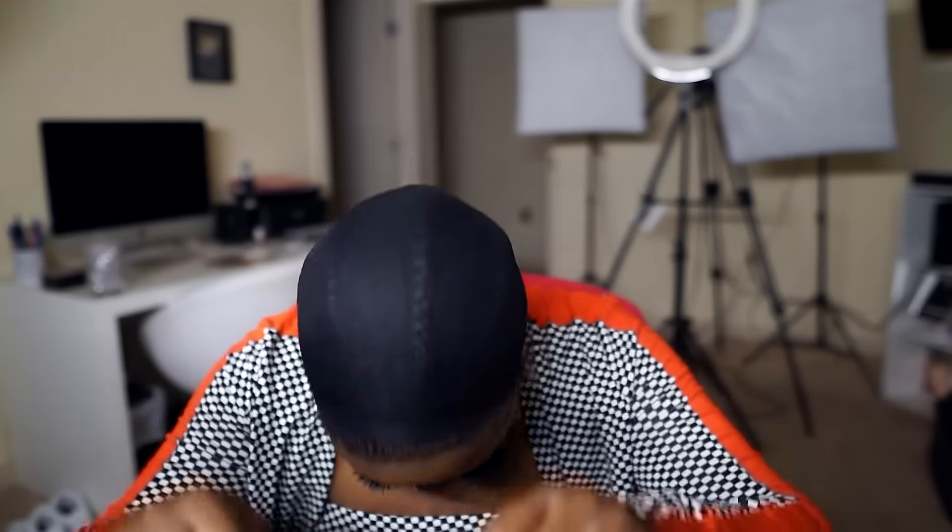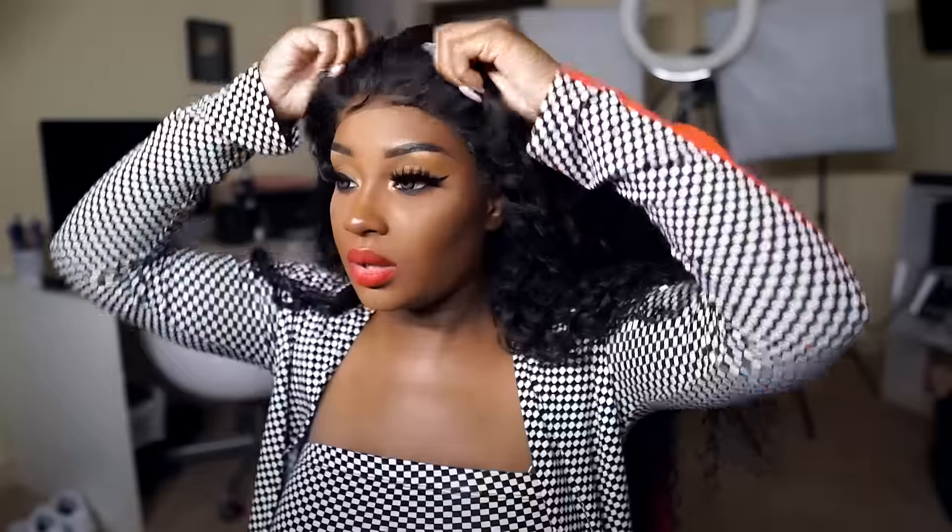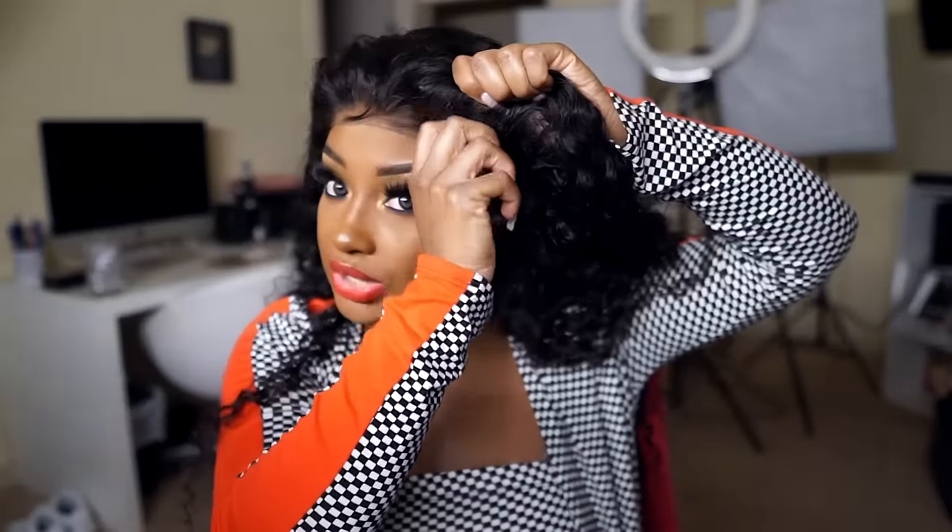I've already added my foundation to the underside of the lace — I used my powder foundation, the Lancôme Dual Finish Powder Foundation in shade 540 Suede W. I went ahead and pre-cut the lace because that takes a little while. Now I'm going to flip my head over and throw my wig on.